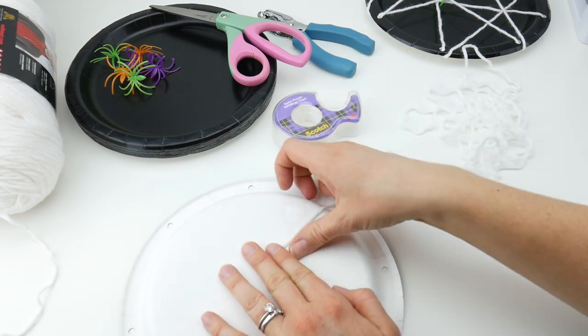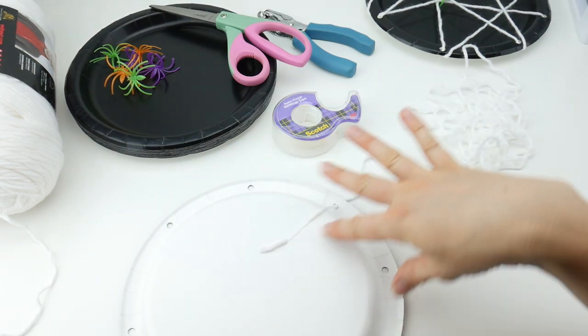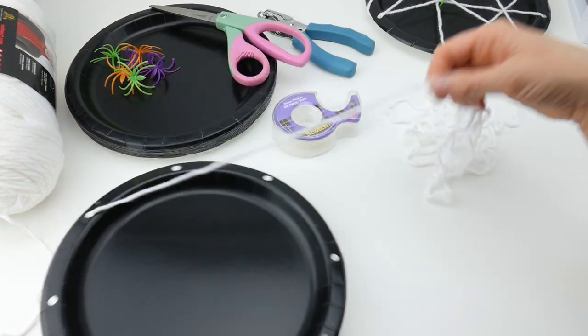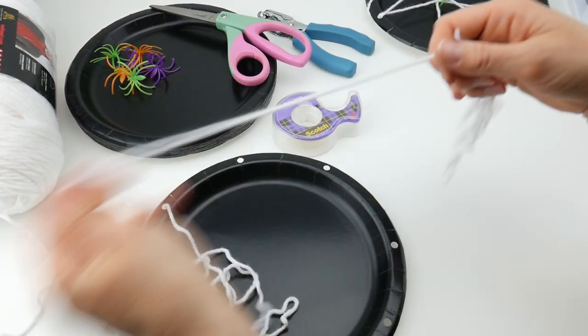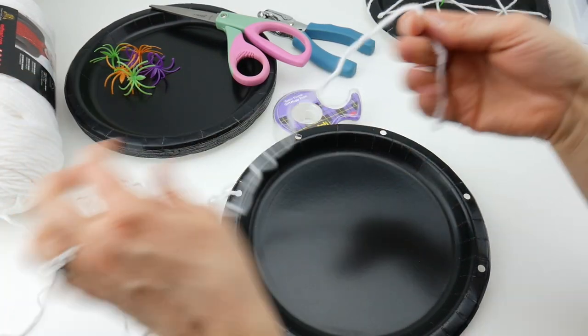This is a good opportunity for kids to write their name on the back before we get more involved in the project, so they can write their names ahead of time or even before you punch the holes. Then locate the other end and we're just going to start lacing up these holes with the yarn.